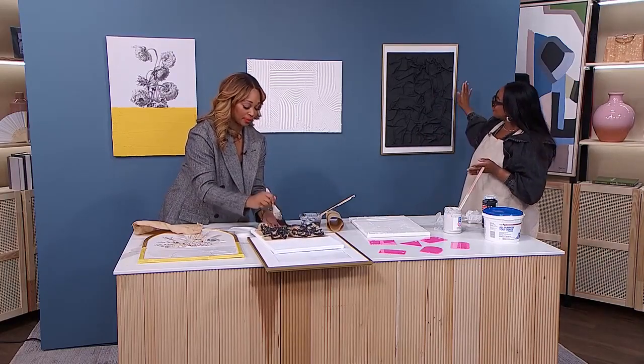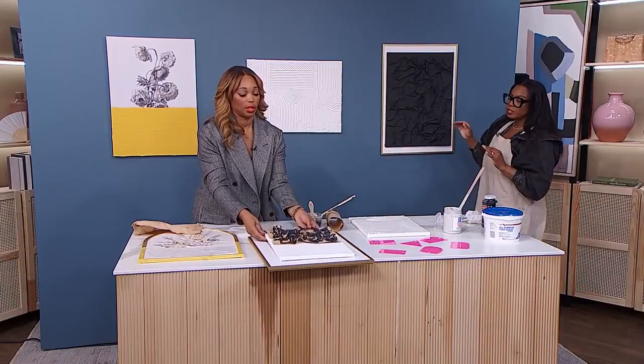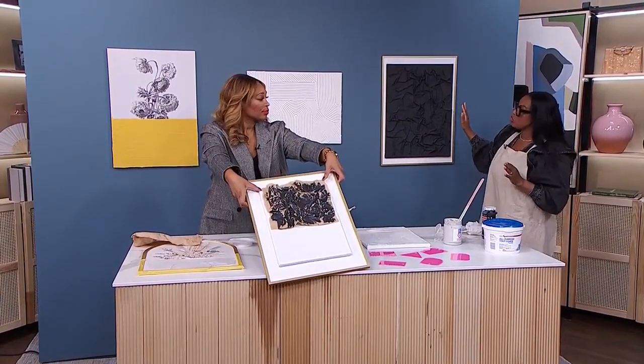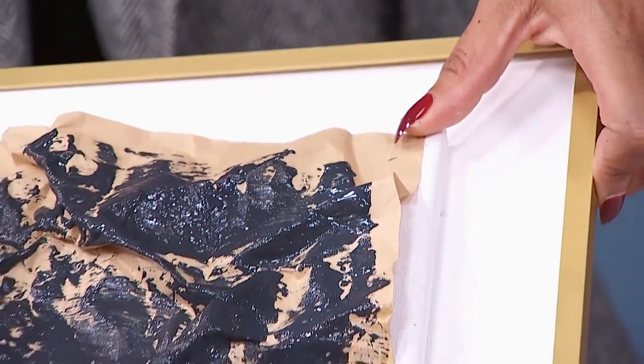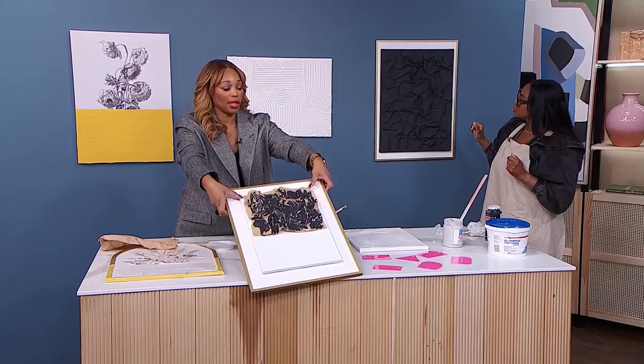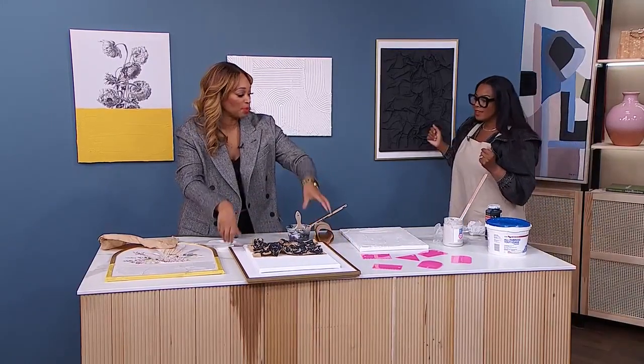I have this actually mounted — I have this frame here from Ikea. I just glued the canvas onto the frame to give it that extra elevation. You don't have to go out and buy a very expensive frame. It's super lightweight and you're putting the canvas right on it, which is beautiful.